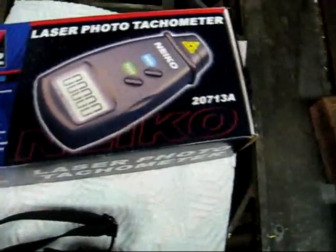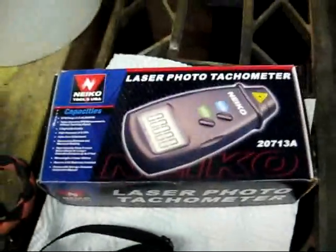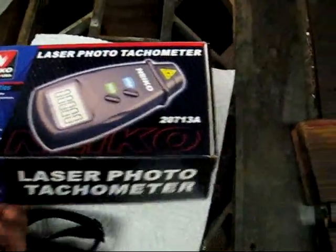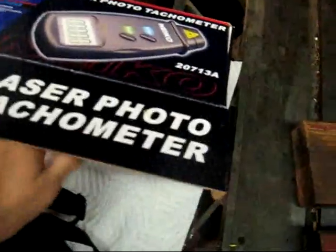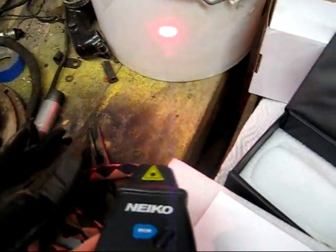I was looking online and I found this cheap, cheap, cheap laser tachometer. This was $25 and it does a pretty good job. It's got an error rating of 0.05%, which is very good. It's got memory and then tests. Looks like a laser pointer almost.